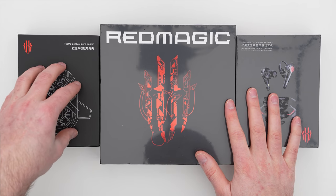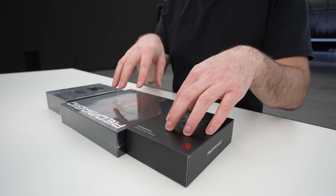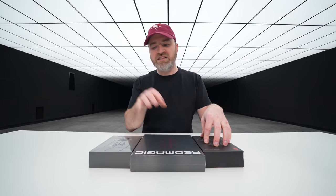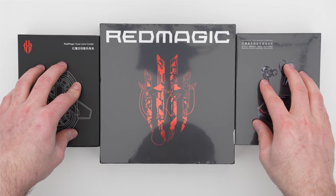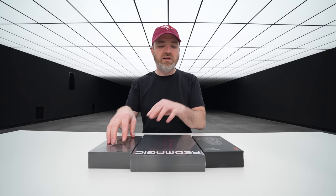This is the dual core cooler — a cooling device that fits onto the smartphone to keep it cool during those extended gaming sessions. And then there's also a wireless gaming earbud, which is included as well in my setup over here.